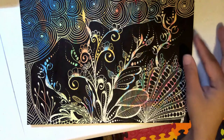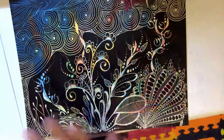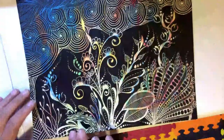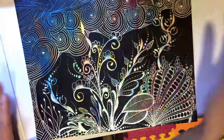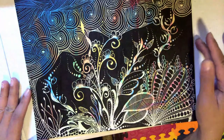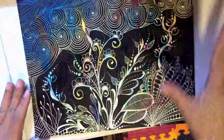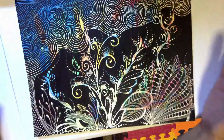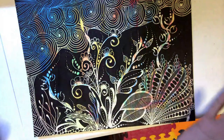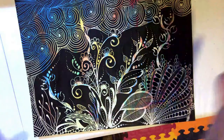I made the scratch art paper by first coloring the entire page of heavy cardstock with different colors of oil pastel sticks, and then I used India ink to cover the entire page. I actually did three coatings — first layer, let it dry, then another coating, let it dry, and then another coating.